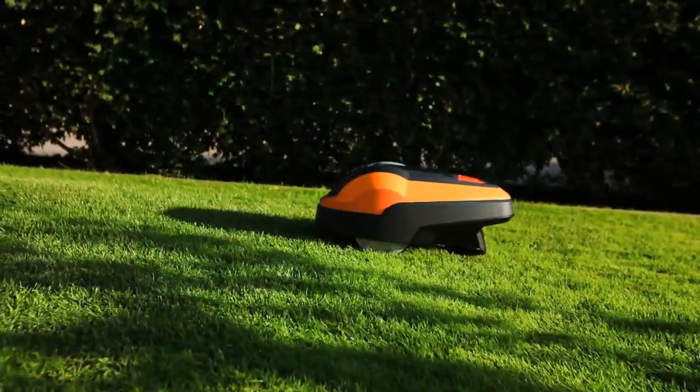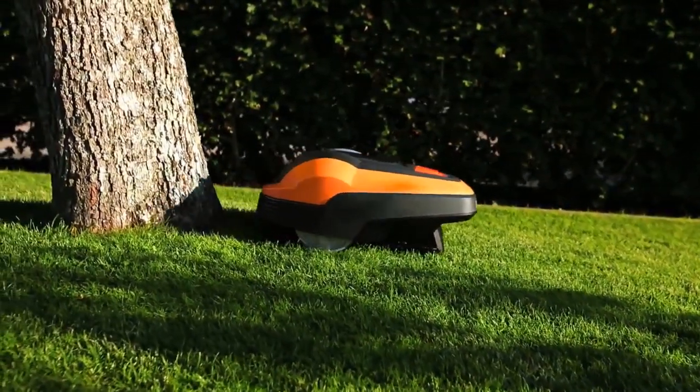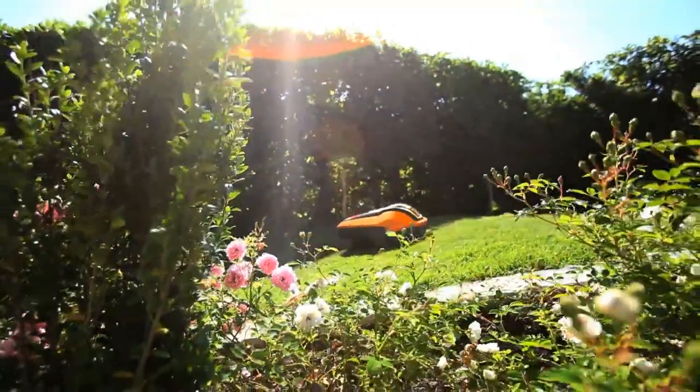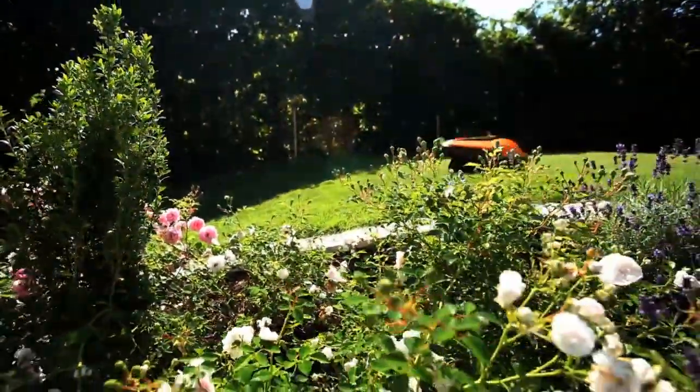As the robotic lawn mower has a collision sensor, some obstacles do not require a boundary wire. The Flymow 1200R tackles inclines up to 25% and also mows during rain.